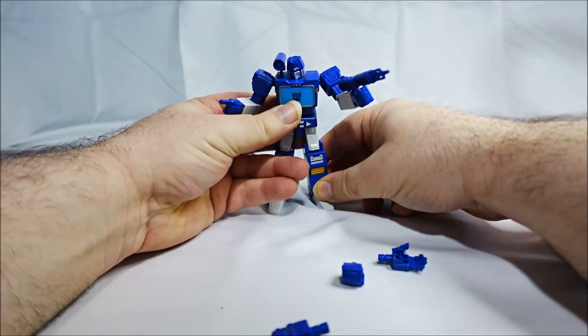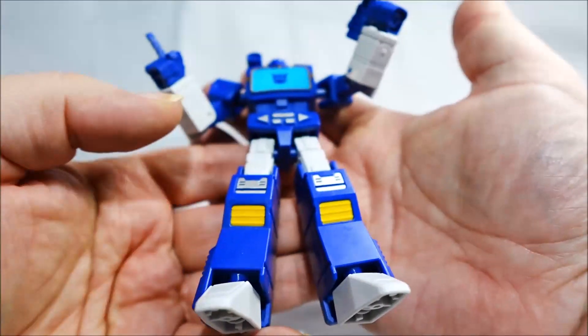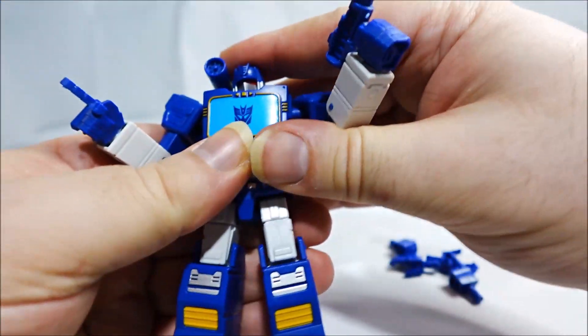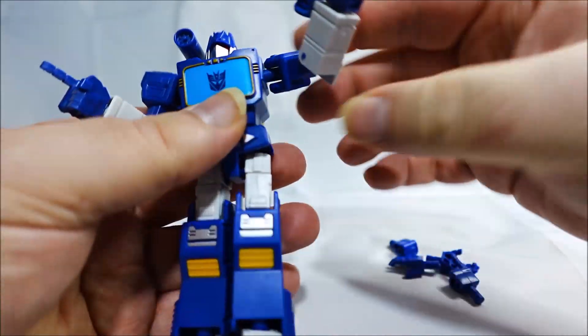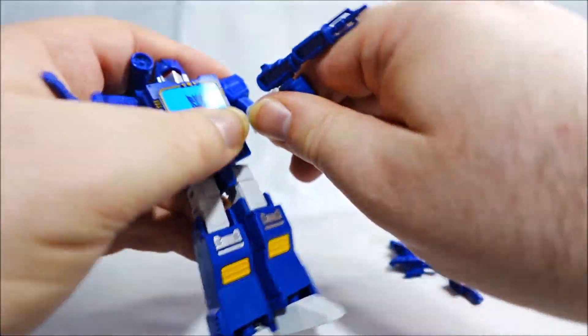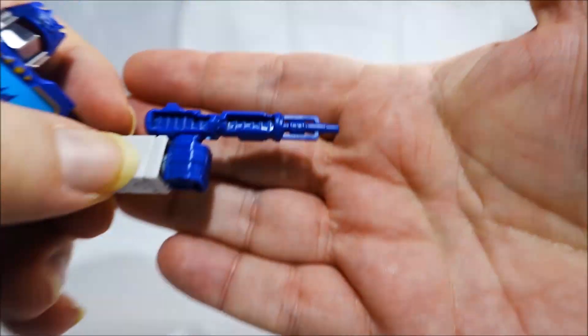You just have the figure all built, and that's it. He looks nice, has some nice details, and articulation is there. The head is on a ball joint so it can move around and rotate. The cannon can tilt up and down. Shoulders are on ball joints. We have rotation of the bicep, elbow bends 90 degrees, the wrist can swivel. The gun barrel tip is not painted.